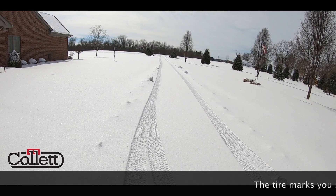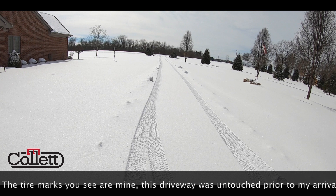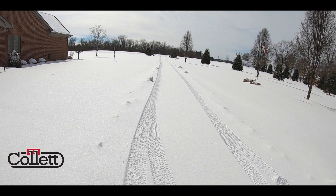What's up everybody, welcome to the channel and welcome to today's video. Today we're going to talk about the importance of clearing your driveway so that the propane truck can get down the driveway into your propane tank.